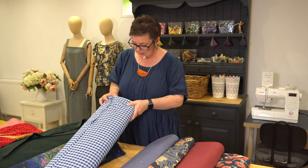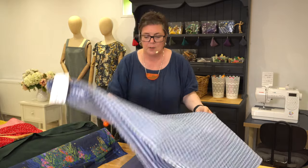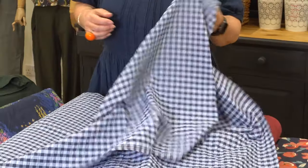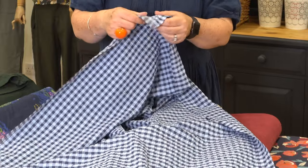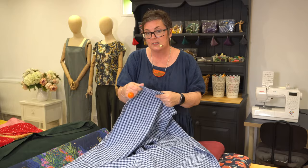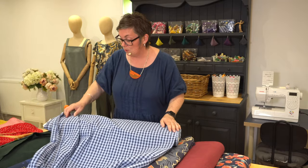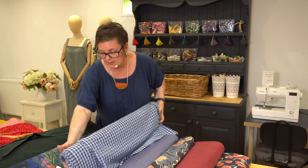The next fabric is the blue seersucker gingham — this would work really nicely as the Celia, and you can include the frill or leave it off. It would also work as a Jessica top or even a Jessica dress, which would look incredible. An Ada would work really nicely too. It has a seersucker weave so it's got a little bit of give, but because it's cotton it's actually quite sturdy — it makes it look a little bit different.